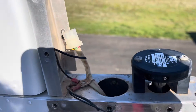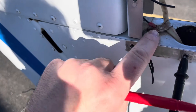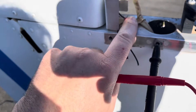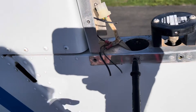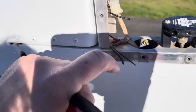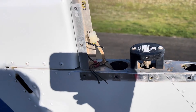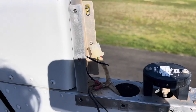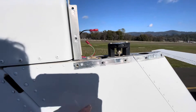We also have this terminal here with a bunch of ground wires going to it. We're going to take all those off and make just one. So we'll have two wires: one hot going to our power supply and one ground terminal. We can hook those up to the new LED.